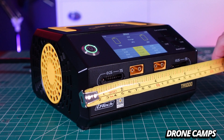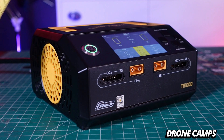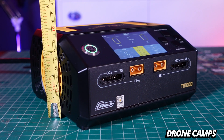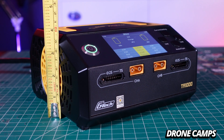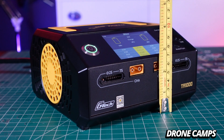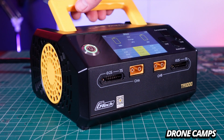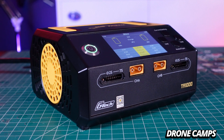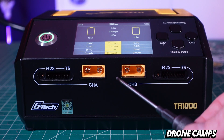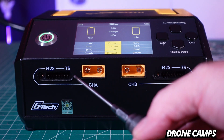On the front, from side to side, this charger is about seven and a quarter inches. For an industrial charger, it's pretty small. From the very tallest part it's three and three-quarters inches tall, and from the front at the lowest point it's two and three-quarters inches tall. On the very front we have two ports for charging two batteries at once, or if you want to use a parallel breakout board you can charge up to six different batteries at once.